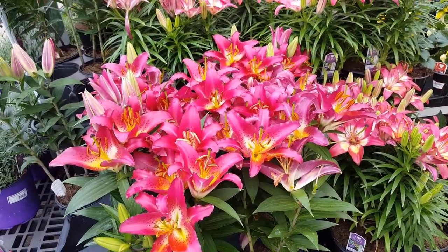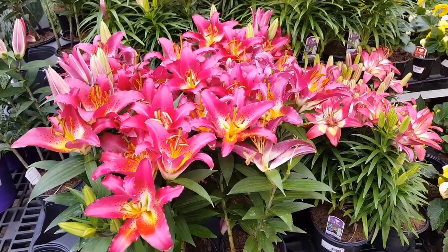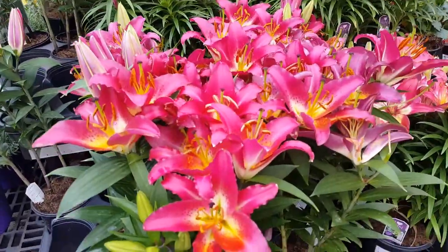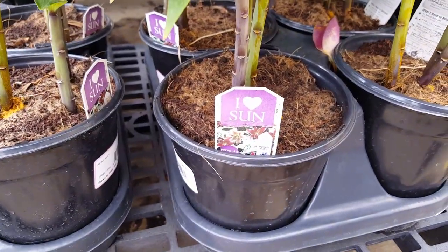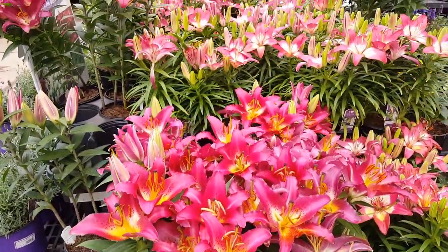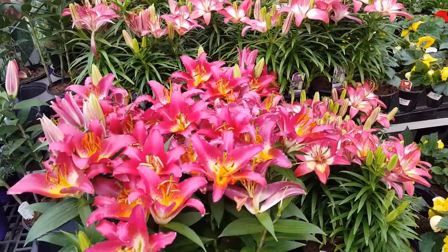They thrive when you give them a balanced fertilizer of 6-6-6 throughout the year. I would probably fertilize them once a month — just go according to the directions on the bottle of a 6-6-6 fertilizer and it'll give you the correct amount and how often.